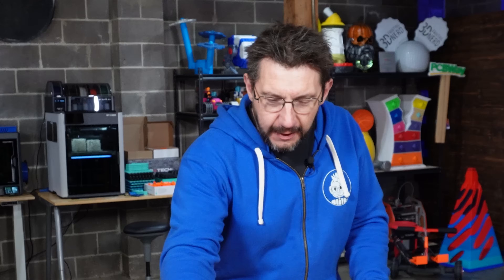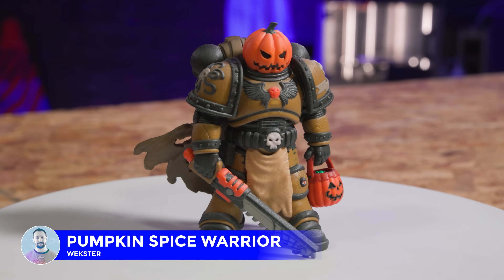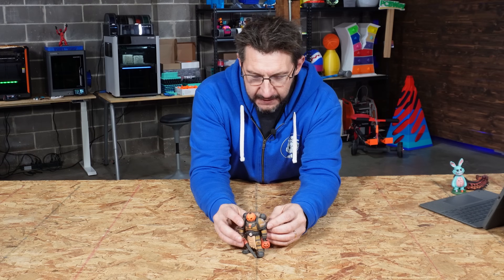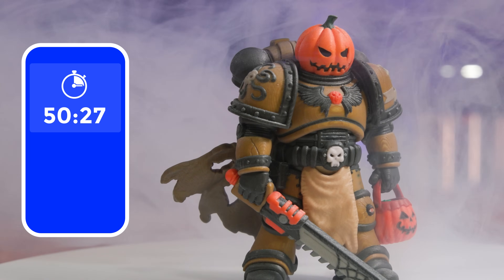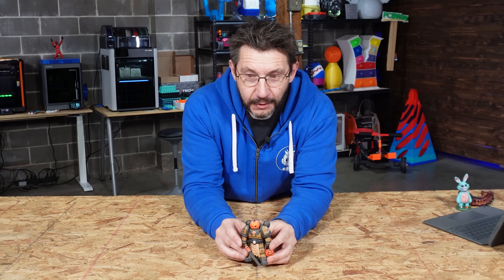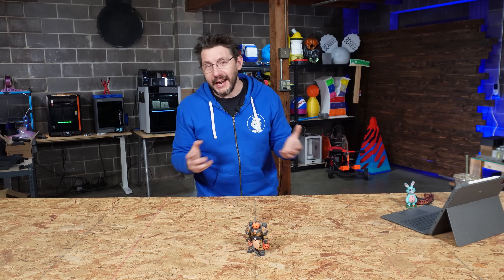Probably one of the coolest prints I've ever done on this machine is the Pumpkin Spice Warrior. You can see this was around Halloween — he's got treats in his bag, he's got a pumpkin head, he's got his chain sword. The way that the machine reproduced the details on this model are just phenomenal. This is insane. The Pumpkin Spice Warrior: 50 hours, 27 minutes to print at a cost of $144.62 worth of material. In material costs alone, $144.62. It looks supremely cool, but at a cost.